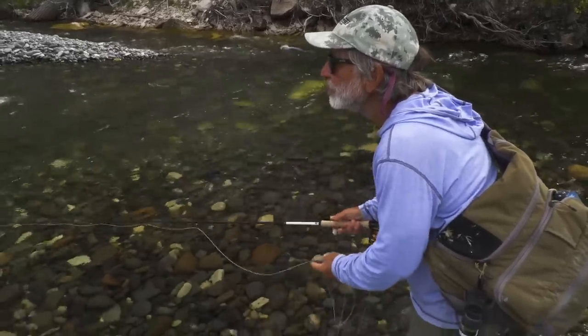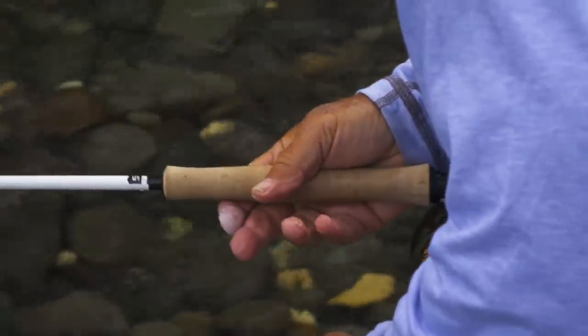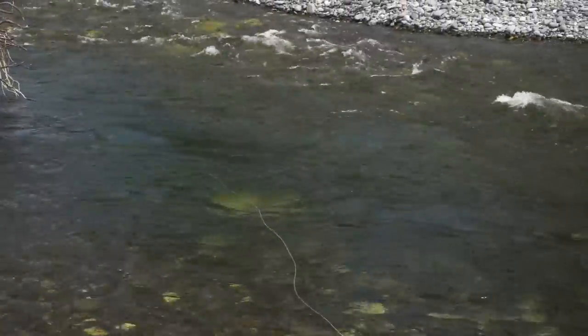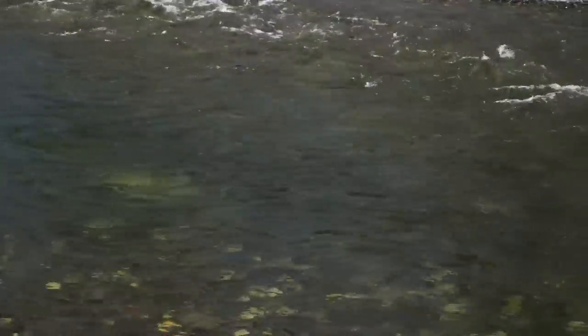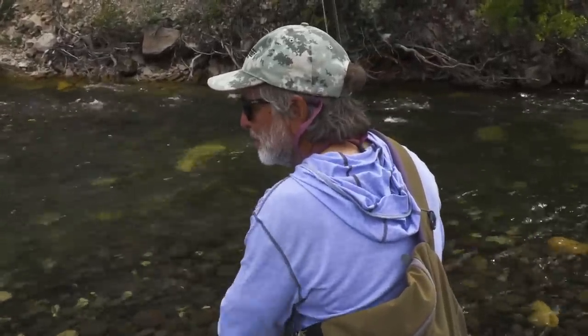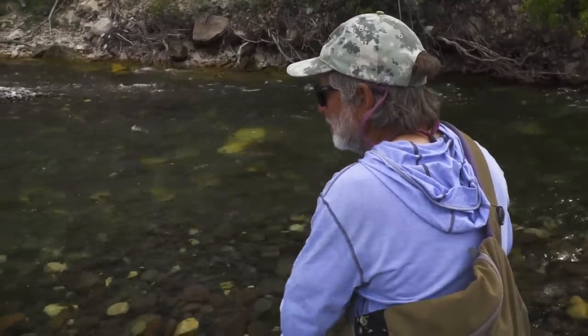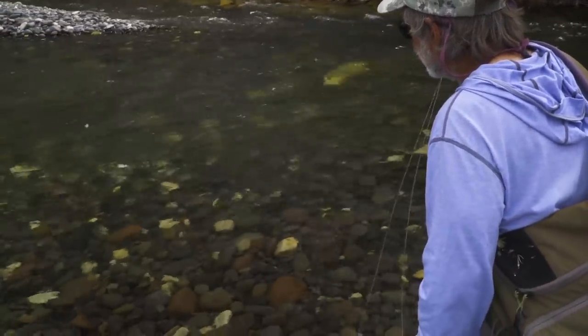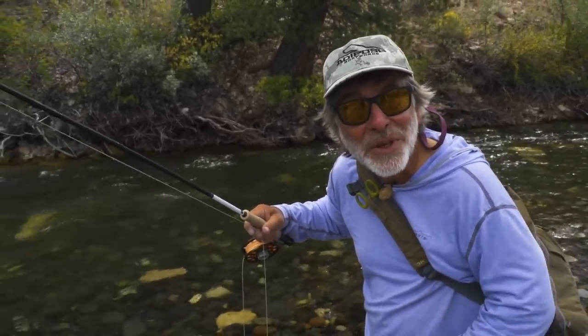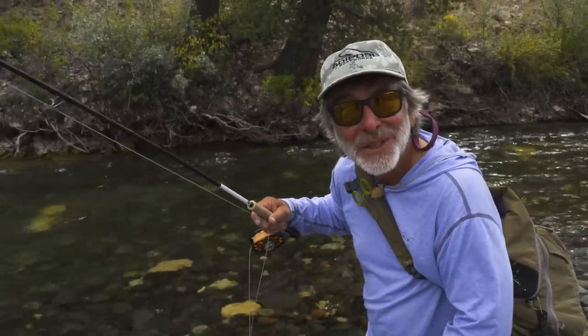There's a fish on the nymph! I knew there had to be fish down there feeding on nymphs. I put on a slightly bigger, heavier nymph because this pool is pretty deep — to try to get down to the bottom. That bigger nymph worked where the little zebra midge didn't work well for me. I'll keep sticking with this for a while.